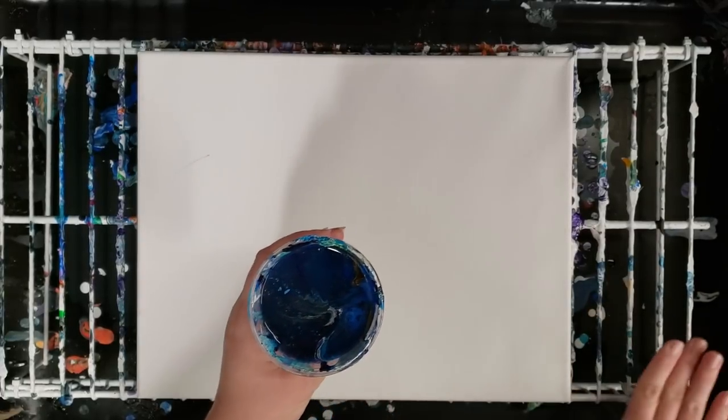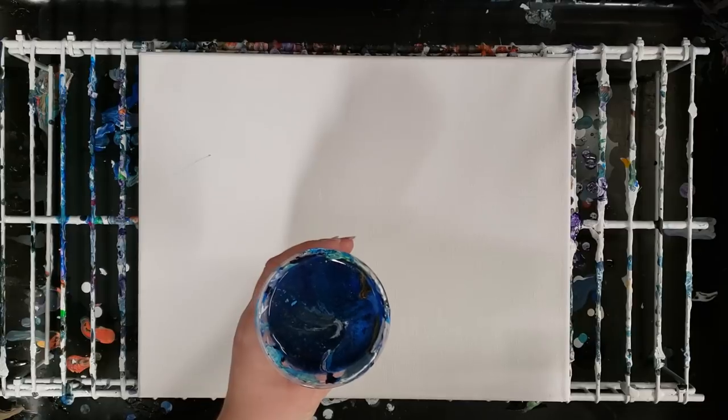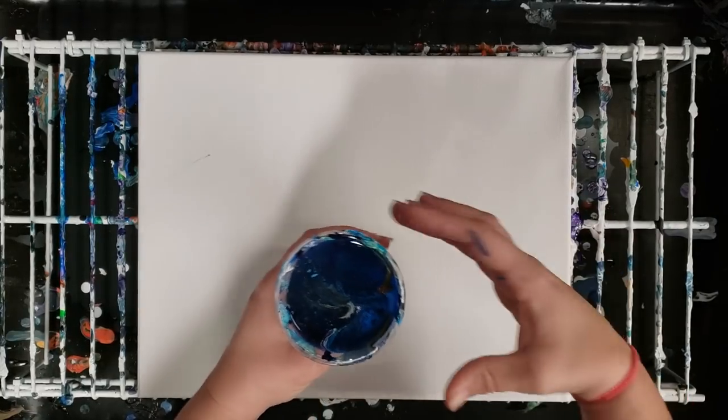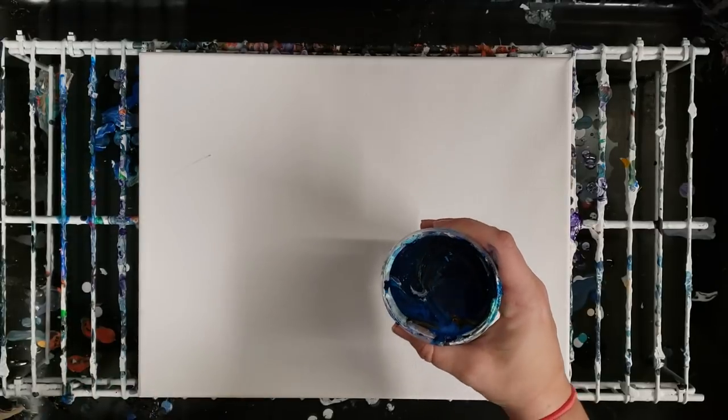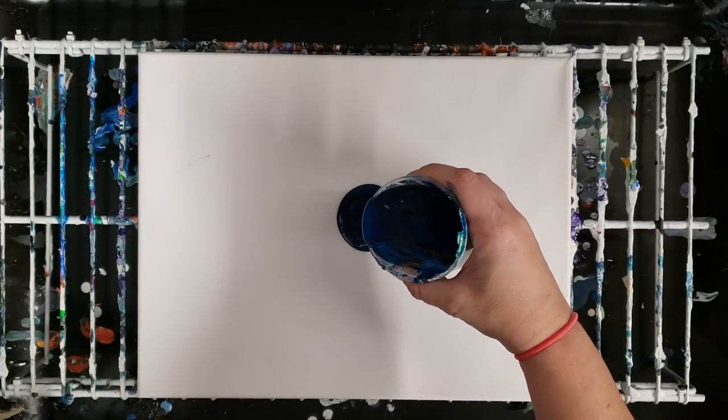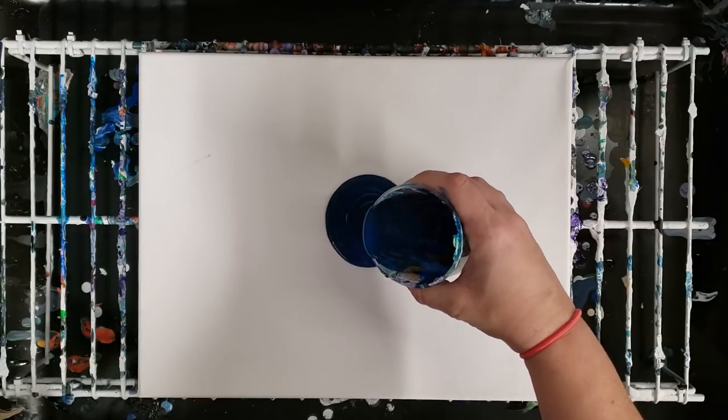This one I'm a little concerned about because I used the Deco Art pouring medium a few times in the last week and it separates from the paint, unlike Floetrol. So I'm a little interested in how this one's gonna come out, but let's give it a go.